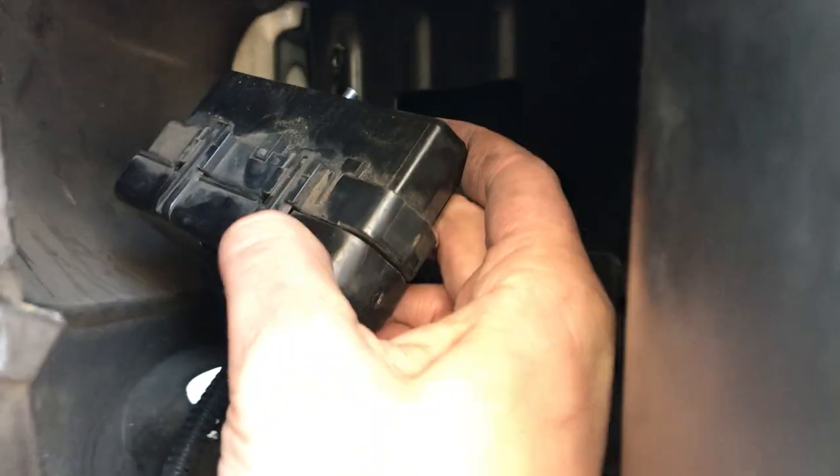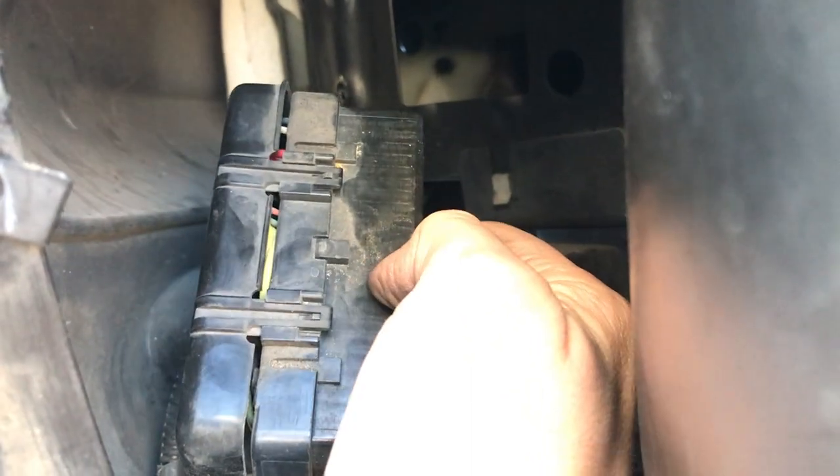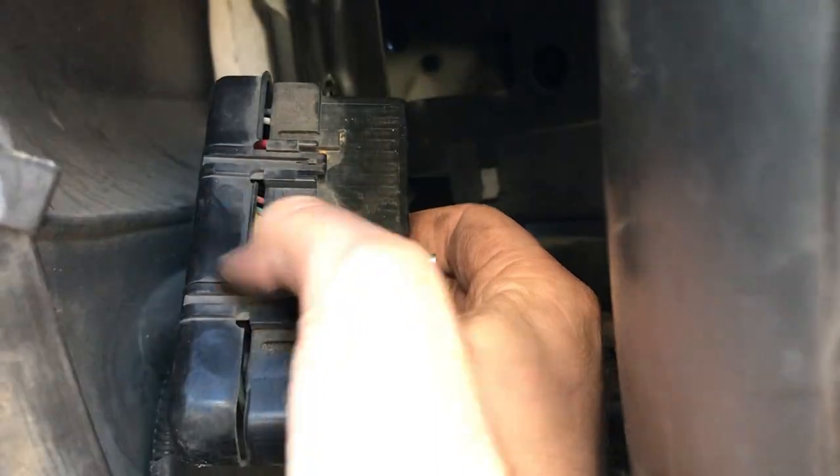On a side note, look at the gap between the cover on this plug and the rest of the connector — I bet a lot of moisture would get in there. Hope this helps somebody.